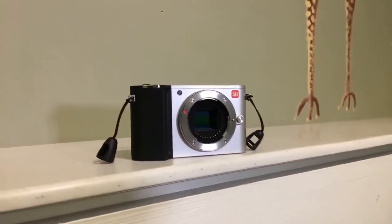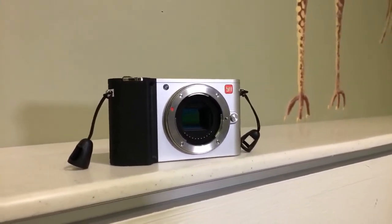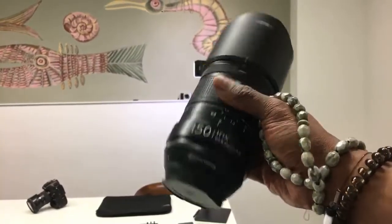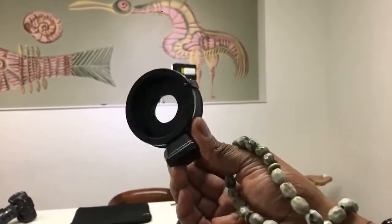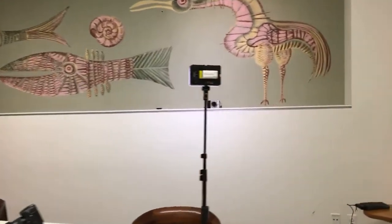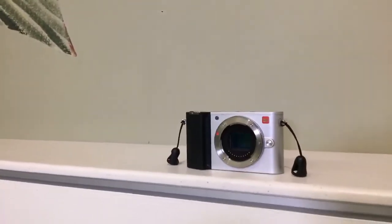I used it with an Irix 100 micro lens. Let me show you — all my toys are on the table. Here is the lens I used for all the micro photography photos, with an EF to micro four thirds adapter. This is the adapter, this is the lens. Go to my Instagram: the Panda Photographer, one word.